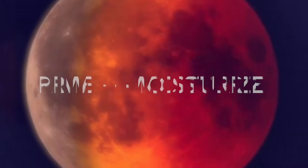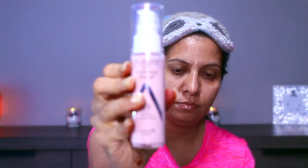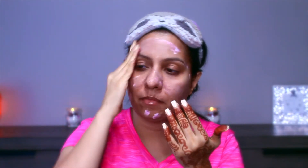To prime and moisturize my skin I'm using the Almay CC Luminous Primer — it is SPF 15. I personally don't like this a lot because it kind of leaves a white residue on my face, which happens a lot with sunscreens. But it's okay — if you blend it in and leave it on for some time it will go away, so I'm fine.